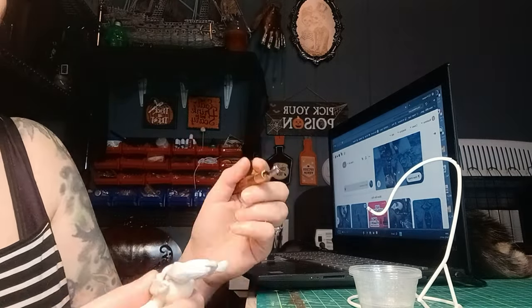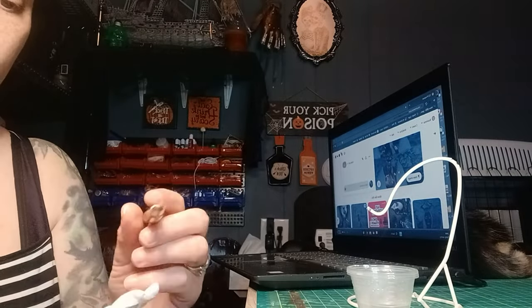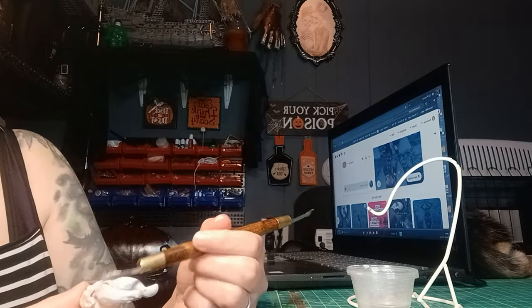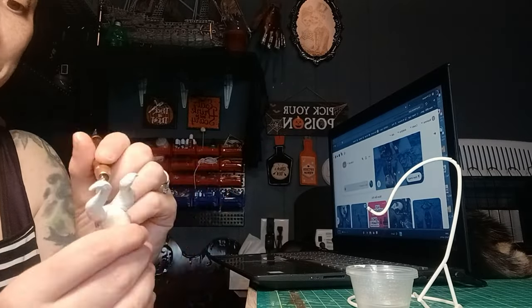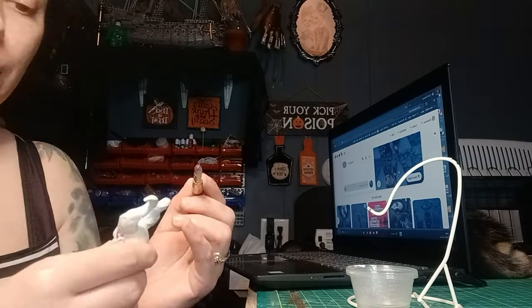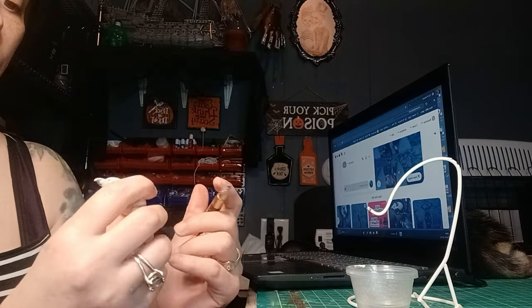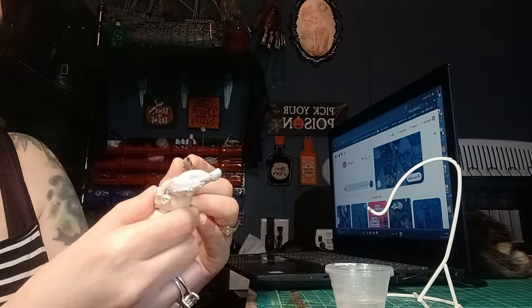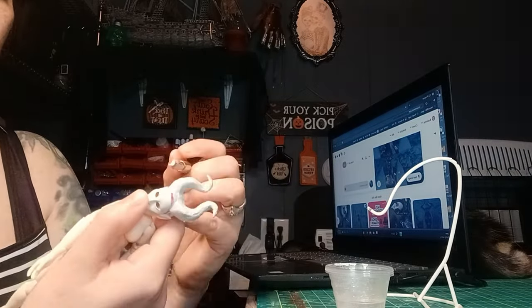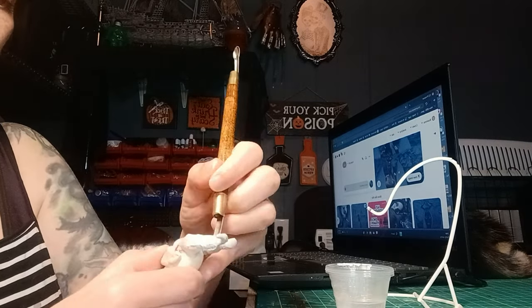These little spoon tools from Moore's Moore Studio — I'm using them to smooth out. You can use anything, really. You can make fish scales and all kinds of stuff with the spoons. I have many, many sculpting tools. The reason I didn't use the spoons to make the textured horns is just because it's such a small scale.